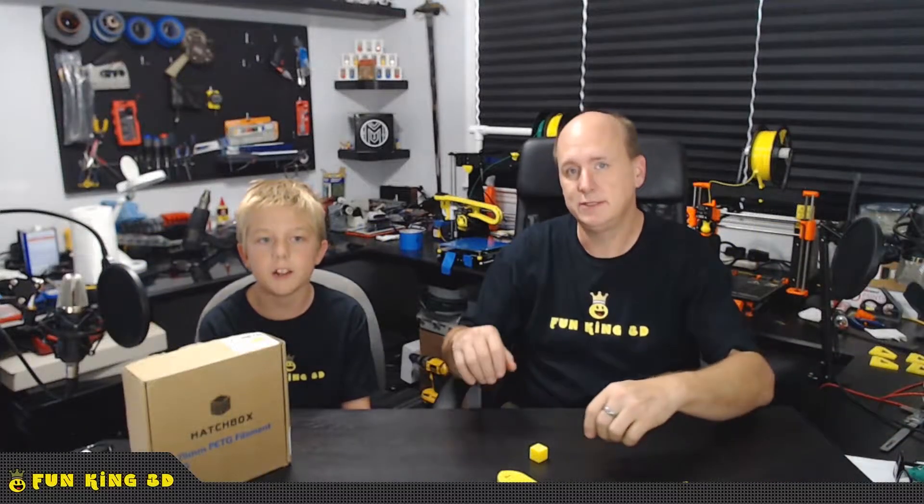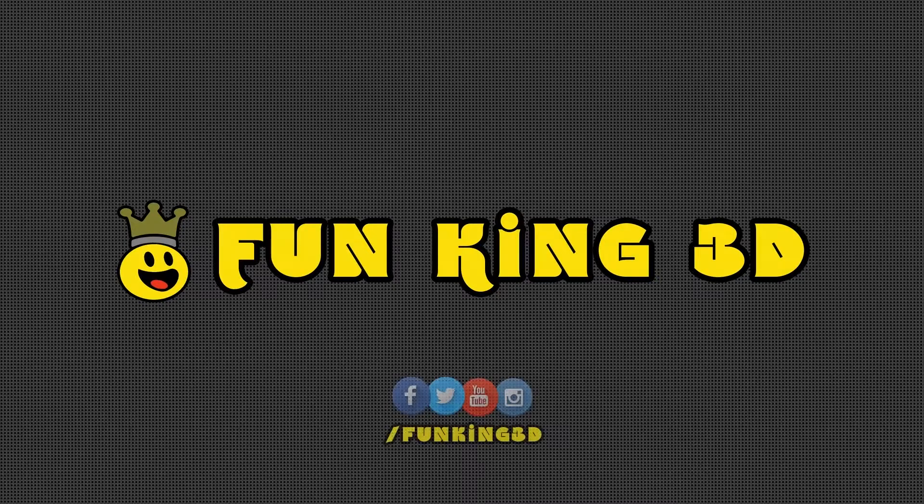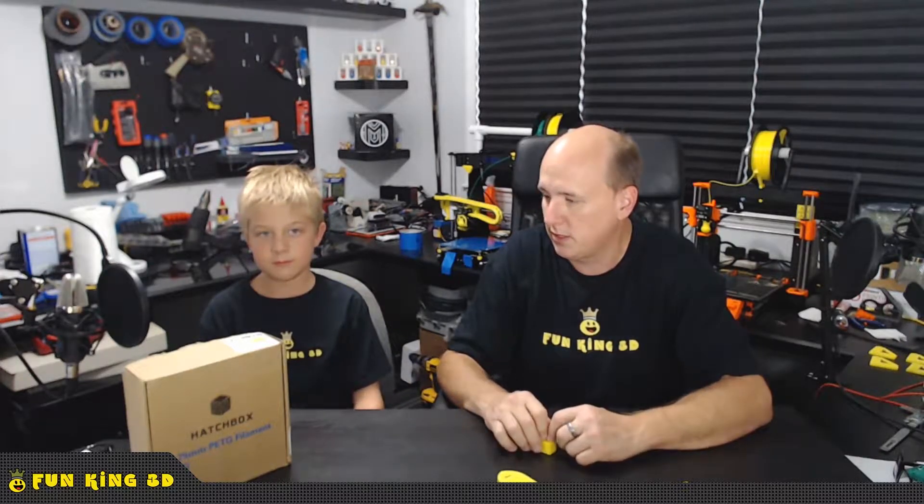Hey everybody, I'm Glenn and I'm Xander and together we are Fun King 3D. Today's video is about Hatch Box. I've been using Hatch Box pretty much since we got our A-Net printer, which has been a couple of months now.